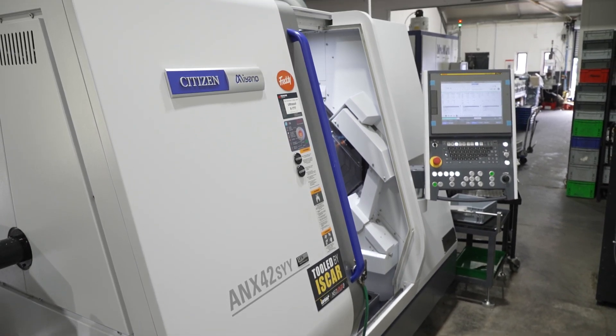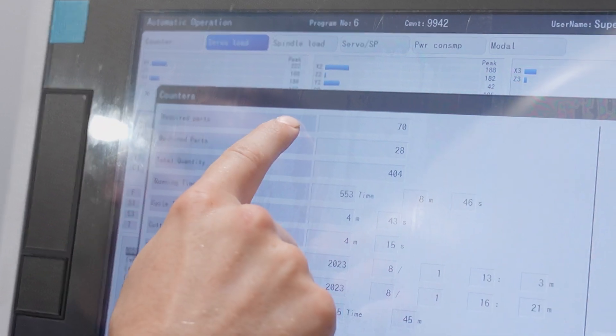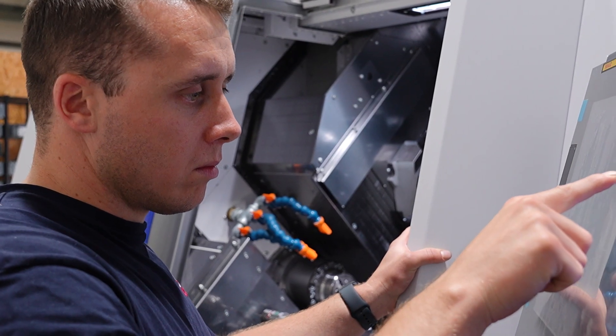Another reason why we invested in this Citizen A&X was the Fanuc control. All our other sliders are Fanuc control, so that's made the programming a lot easier to copy programs over to the new machine.